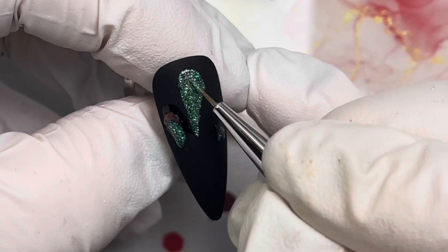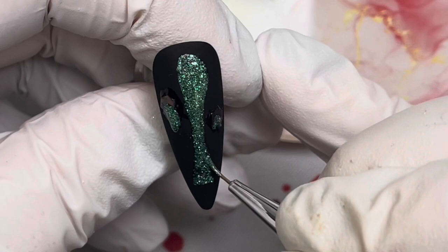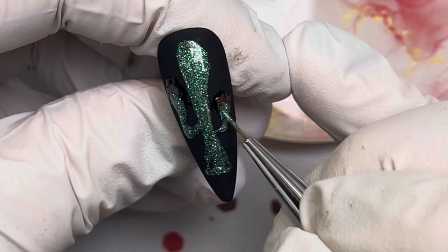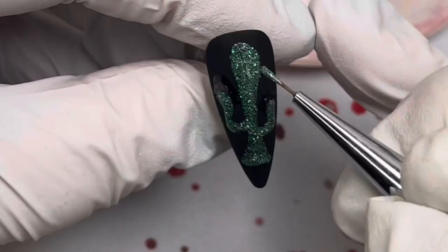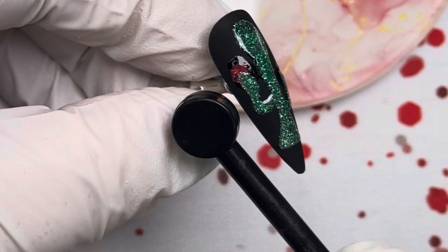Cacti are pretty easy to form — just elongate your teardrop and bring it down to like a tree trunk at the bottom, spreading it out however you want. I made mine kind of skinny in the middle so the arms have detail, and made the second arm a little bit lower. Fill them in as best you can to make it look cactus-y and cute. The Blaze cat eye gel flows really easily and makes a really pretty glittery cactus. Take your magnet and give it some definition with the cat eye.